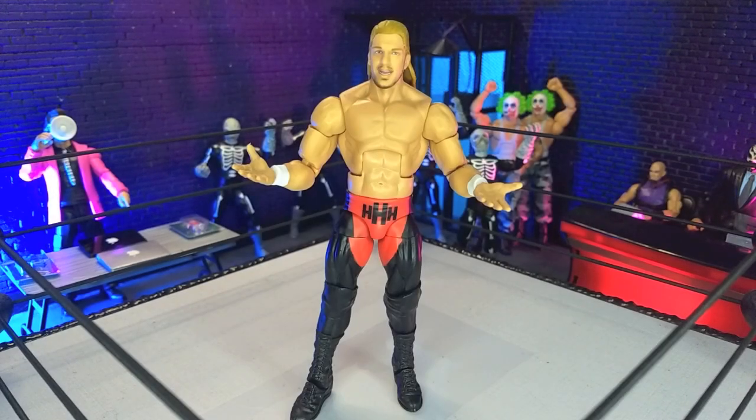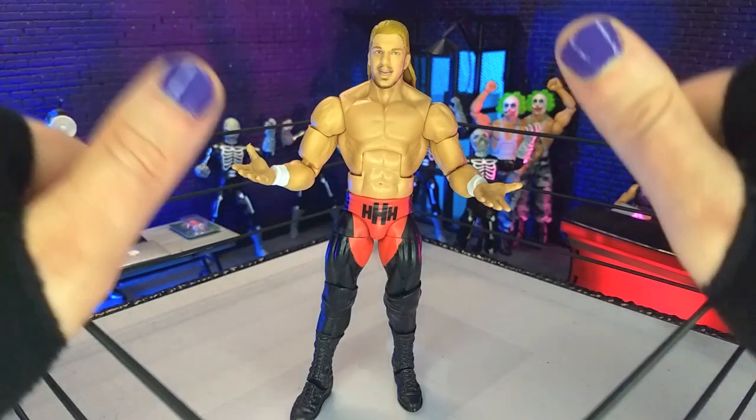Good evening, humans. Transformers Moth here, and tonight we're taking a look at the WWE Elite Collection, the Monday Night War Triple H figure from Mattel. Let's do this.